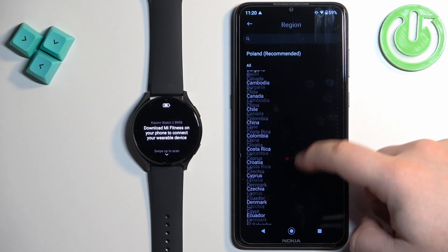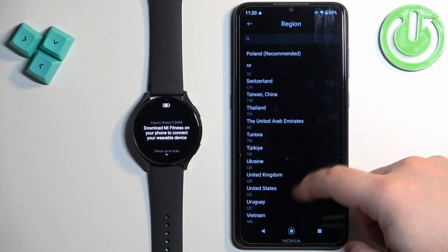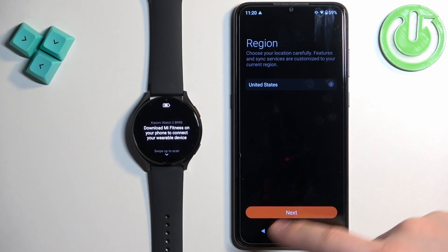Tap on here, scroll through the list, find the region you want to use. Once you find it tap on it to select it, then tap on next.